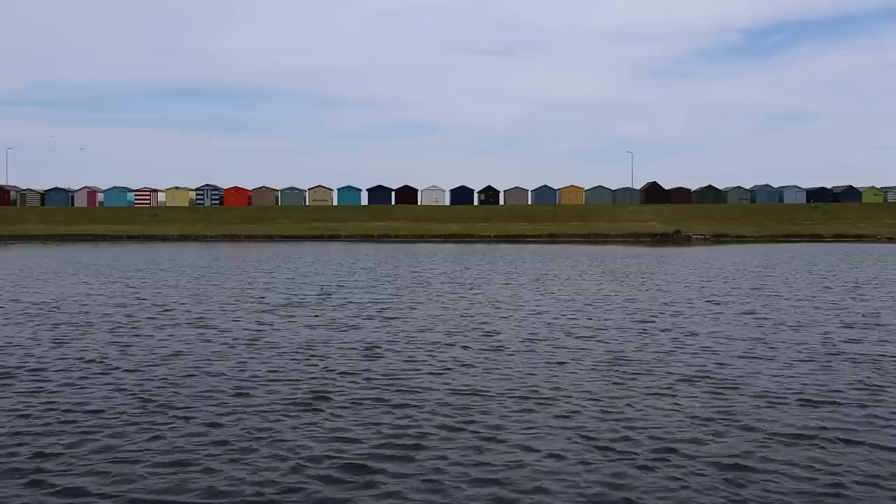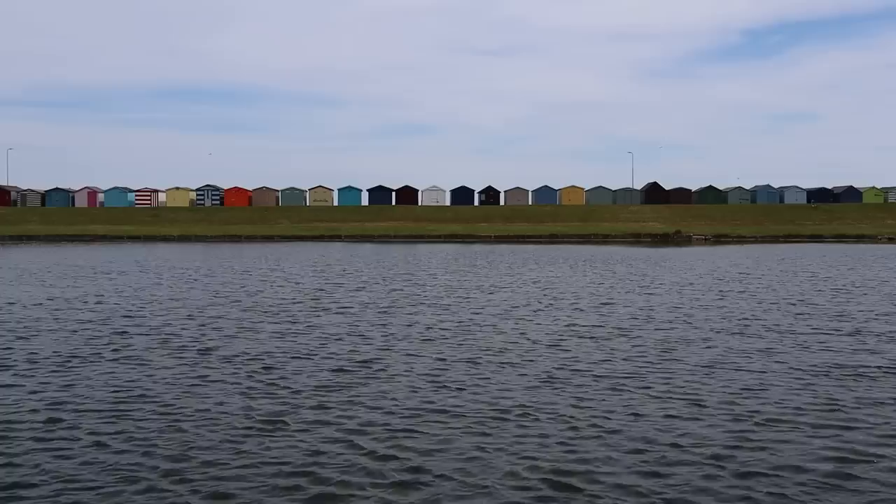Camera on a very sturdy tripod — there's a bit of a breeze today but nothing too much. Compositionally it's a very simple shot: I've got a lake that I'm shooting across, nothing in the foreground except the lake, and in the background we've got some beach huts and a little bit of blue sky with very wispy clouds. Over a long exposure we're going to flatten this water out, but how much movement we see in the clouds I'm not entirely sure.